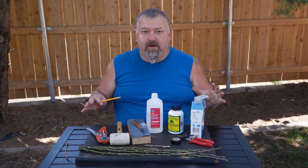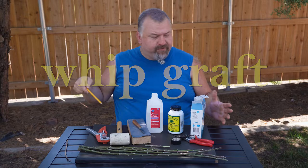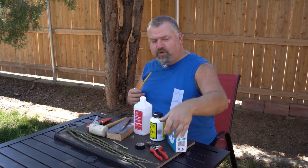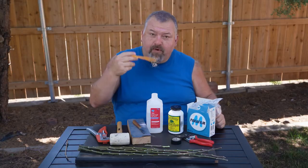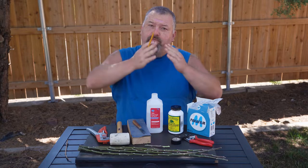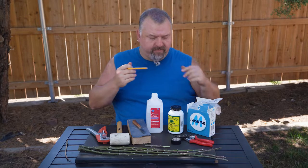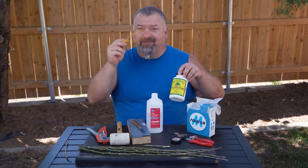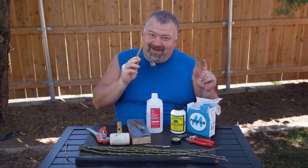I want to show you the materials we're going to be using today when I demonstrate the technique of how to do a whip graft. Moving from right to left: first we've got some parafilm — it's a paraffin wax infused, plasticky tape with significant stretch. We're going to use that to wrap around the graft union to retain moisture. We need all the faces of our graft union to stay moist so that they can grow together — if they dry out, they will not graft effectively. This grafting compound is used to slather onto the graft after it's been made, again to hold the moisture in. That's the key point: we need to keep the graft moist.